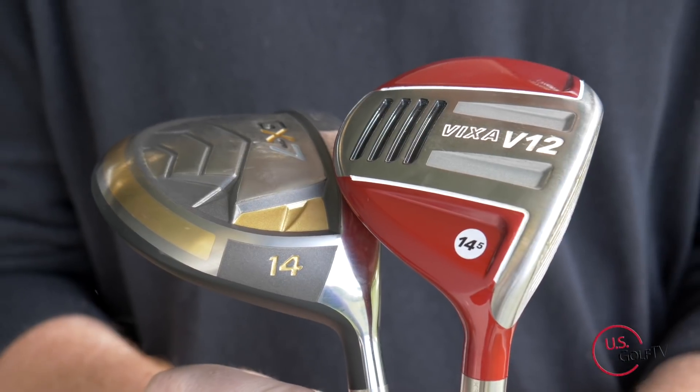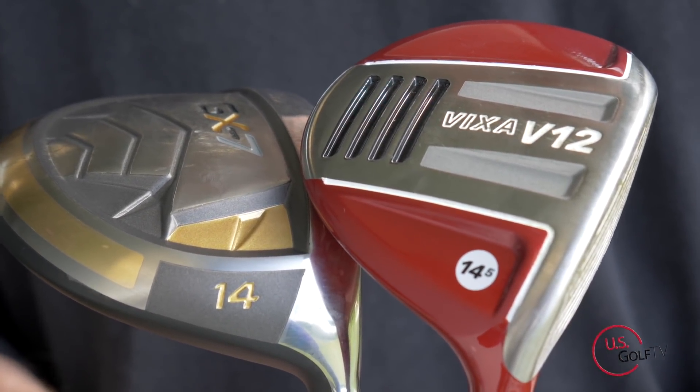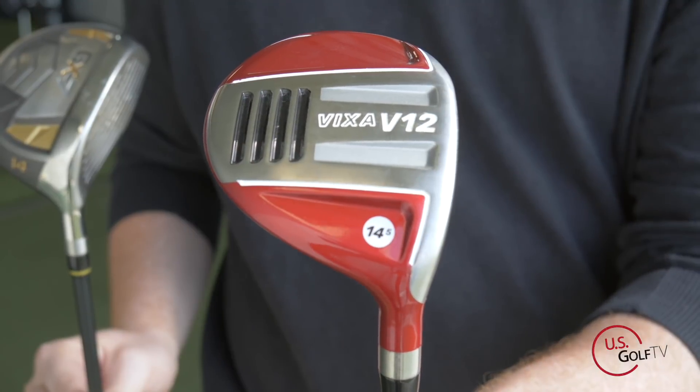GX7, Vixa V12 — we've got both of them and we tested them today so we can give you guys some numbers. My name is Troy Klongerbo, you're watching another club review with USGolfTV. Instead of a club review, this probably qualifies as more of a club comparison. We've got both of these clubs that have been all over the Golf Channel and we tested them for you guys.